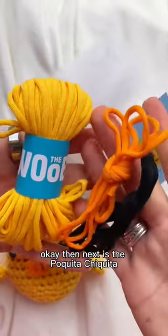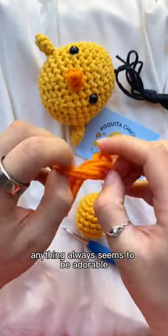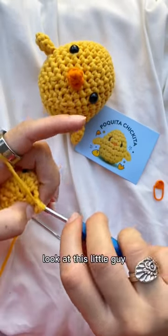The next is the Poquita Chiquita. I don't know why making a mini version of anything always seems to be adorable, but it just is — I don't make the rules. Look at this little guy, so cute.